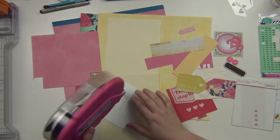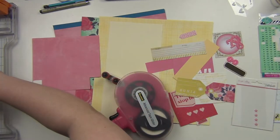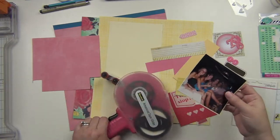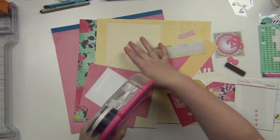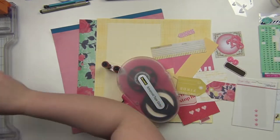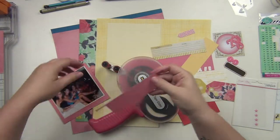This is a picture of a bunch of us in the limo. So it was a good time. I have a lot of pink and yellow here going on, and I'm just going to use up quite a bit of these scraps here.